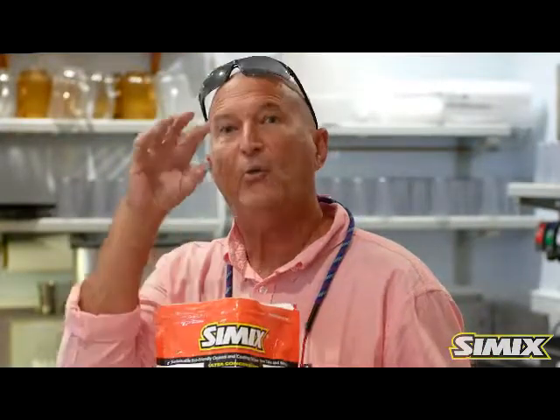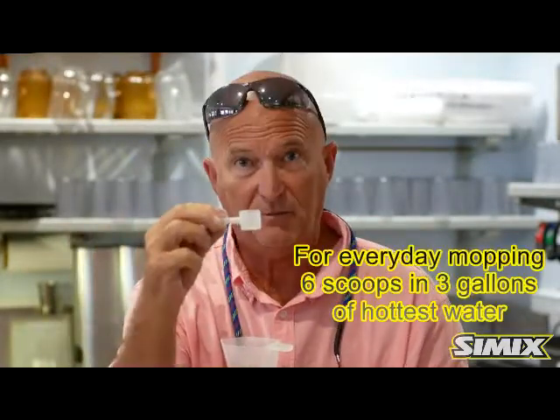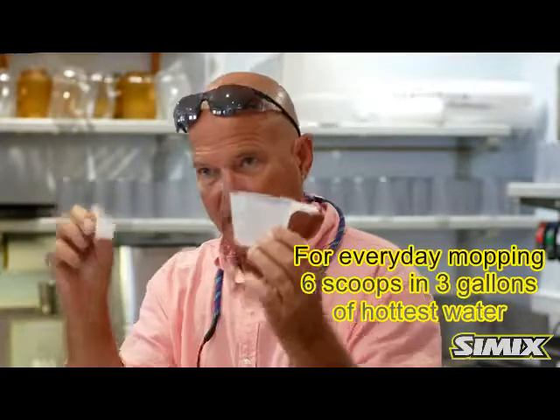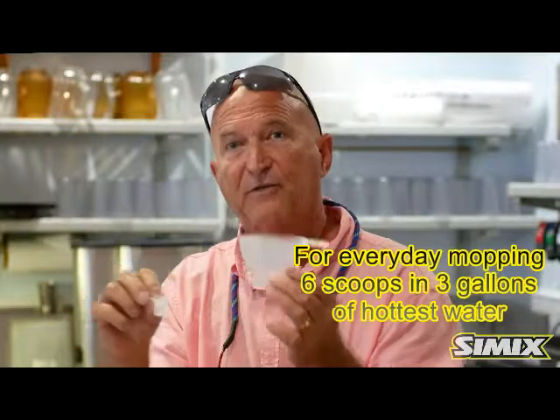What I'm going to do is show you the dilution ratio. First and foremost, let me show you what comes in the bag. In every bag you will have a big scoop, which represents four ounces. In every bag you will also have a small scoop, which represents one teaspoon. I'm going to show you how each of these dilution ratios will work effectively in your restaurant and save you money.